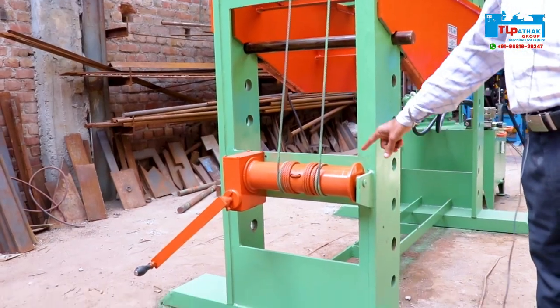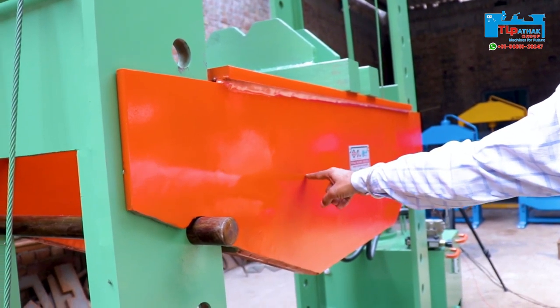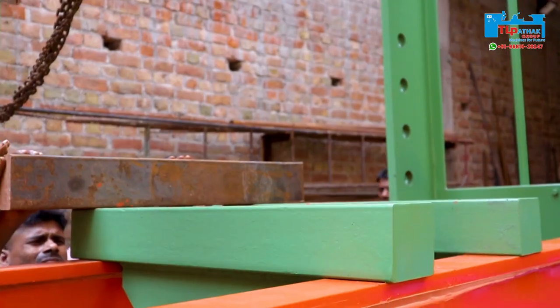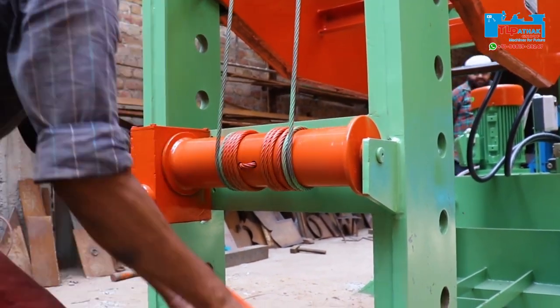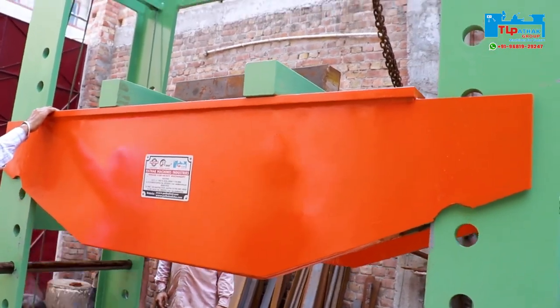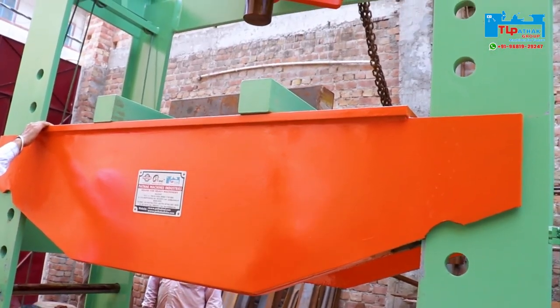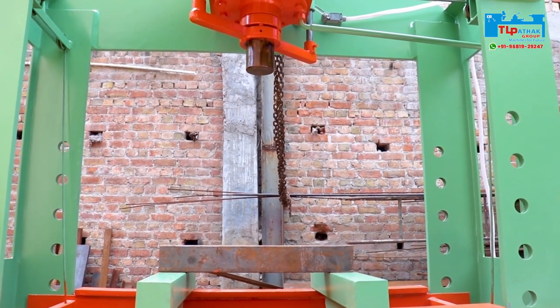On the left side of the machine, a gearbox is provided for easy up and down movement of the bed. First the bed is adjusted as shown. Here we use a steel work piece to demonstrate the machine operation.